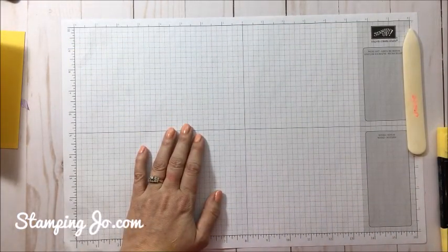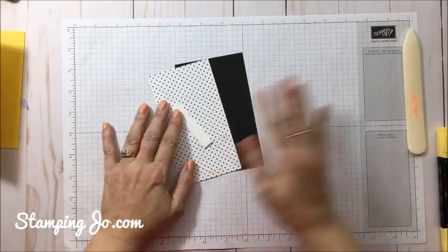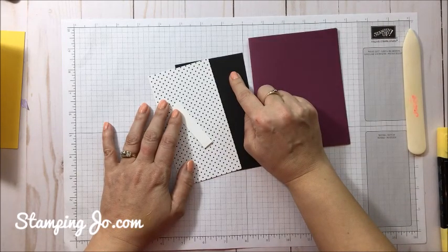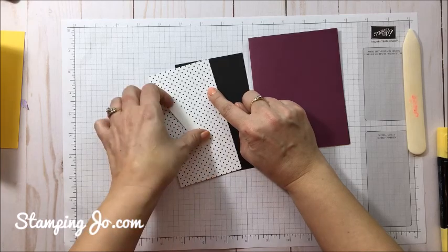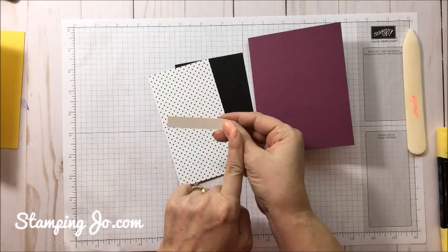We're going to finish the Rich Razzleberry card first. For this card we have our base card — Basic Black is 3¼ by 5½. Our Botanical Butterfly Designer Series Paper is cut to 3 by 5½, and we have a little Whisper White piece cut to ½ by 2½.